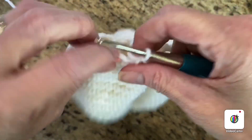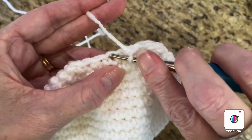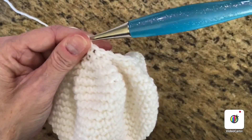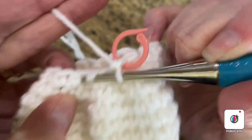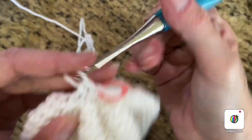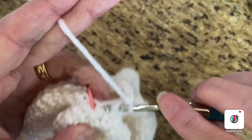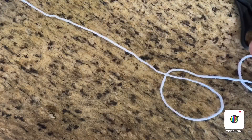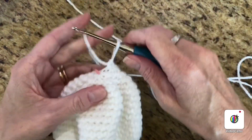Now we're going to do decreases in each stitch all the way around — single crochet two together the whole way. Do a decrease, place your stitch marker, then another decrease, and do that all the way around. At the last two stitches, those are a decrease just like throughout the round. Cut your yarn but leave a very long tail, which we're going to use for sewing. Pull it out.